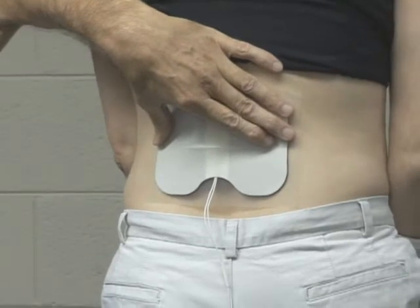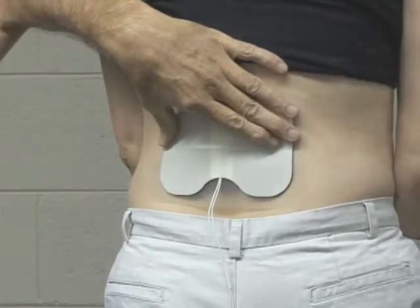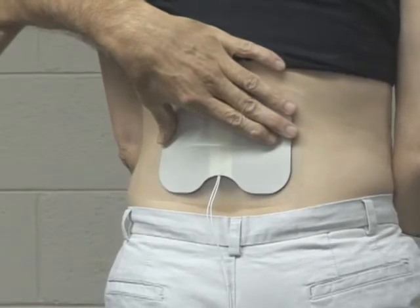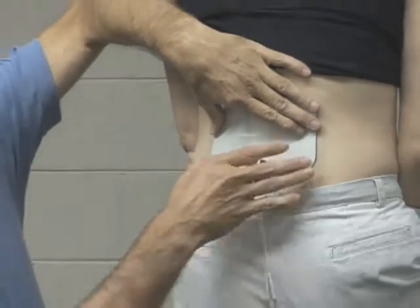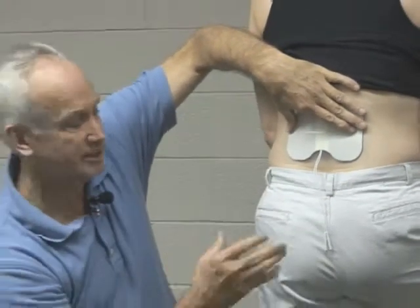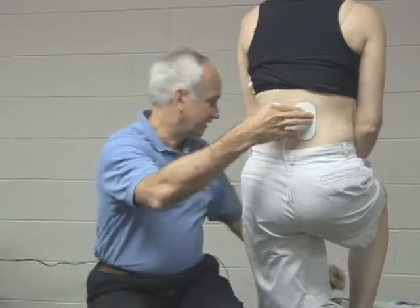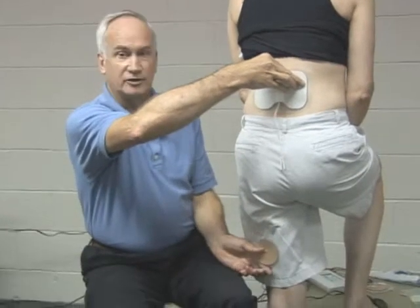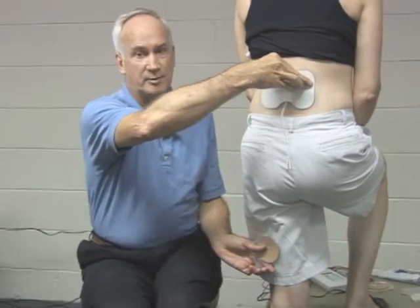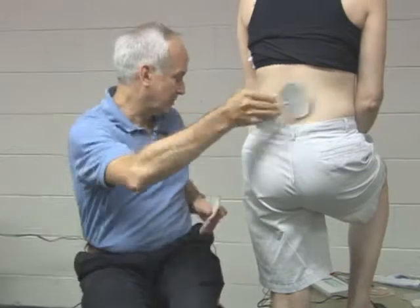It is not uncommon for a patient starting off with back pain to eventually develop sciatic pain. This generally happens because the patient guards against the pain and changes their posturing, creating additional stress that develops into secondary pain. When that happens, we may use an electrode like this and put another electrode further down to combat the secondary radiating sciatica pain, then work toward addressing the primary source.